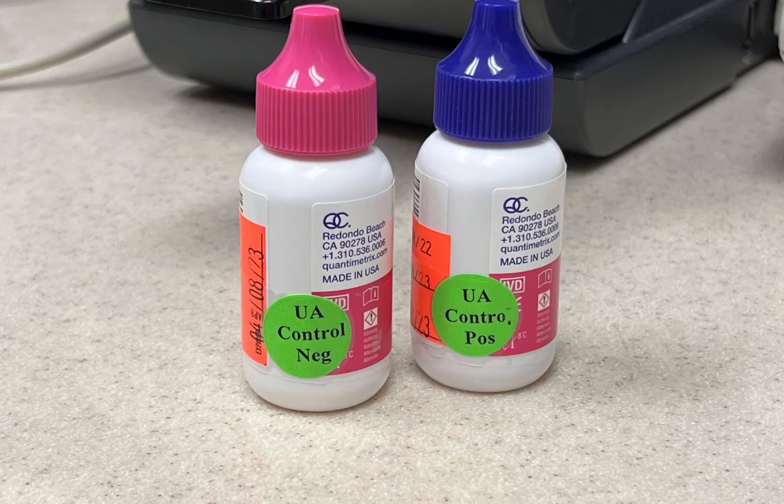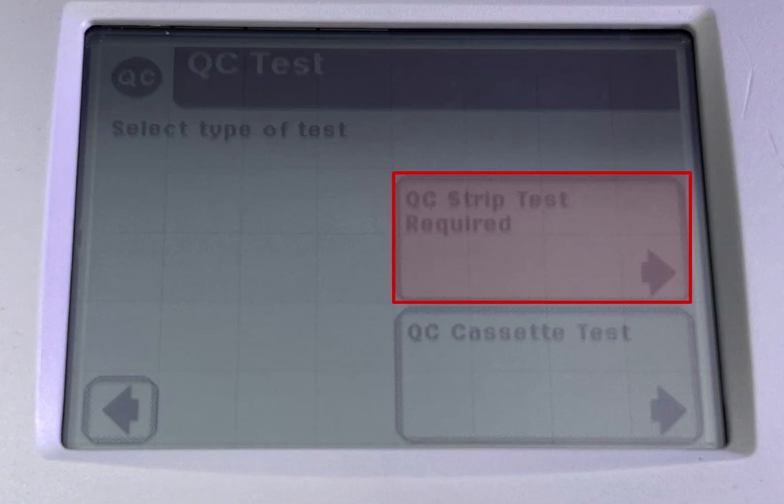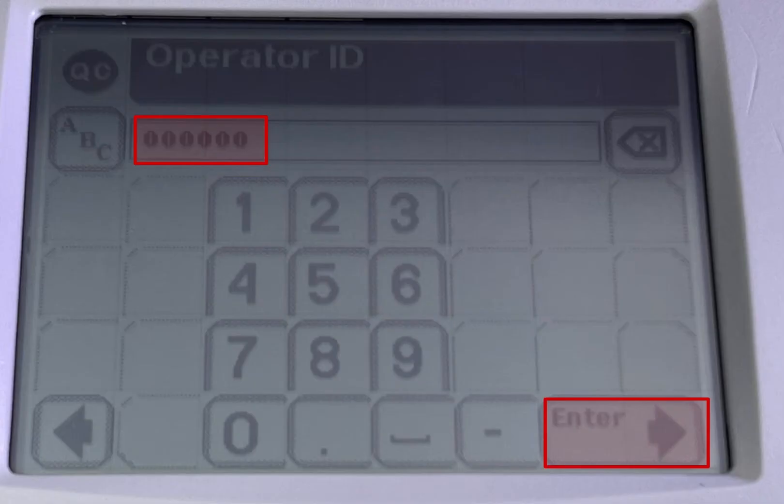The pink control is for negative, and the purple control is for positive. Click on QC test due, then click on QC strip test required. Scan your ID and click enter.